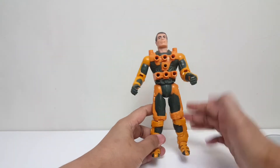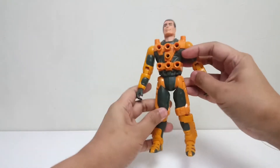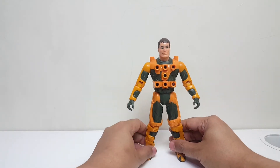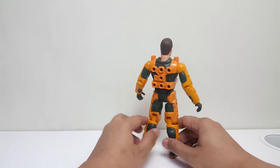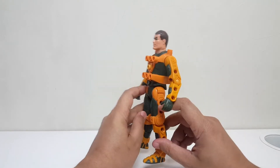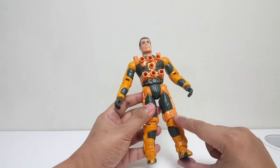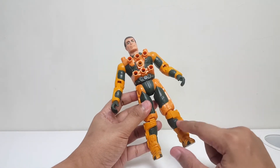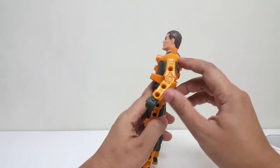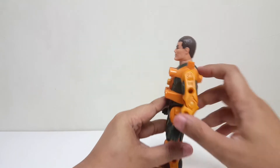Jadi guys, ini adalah Jack Rockwell — dia adalah spesialis darat. Gue suka banget sama figure yang ini, dan usianya mainannya sudah lebih dari 30 tahun. Gak banyak yang menguning ya. Mungkin kalau dilihat, detail warna kakinya sudah lebih memudar sedikit, tapi masih oke. Dan ini mungkin udah agak copot, udah agak renggang ya, but it's okay.